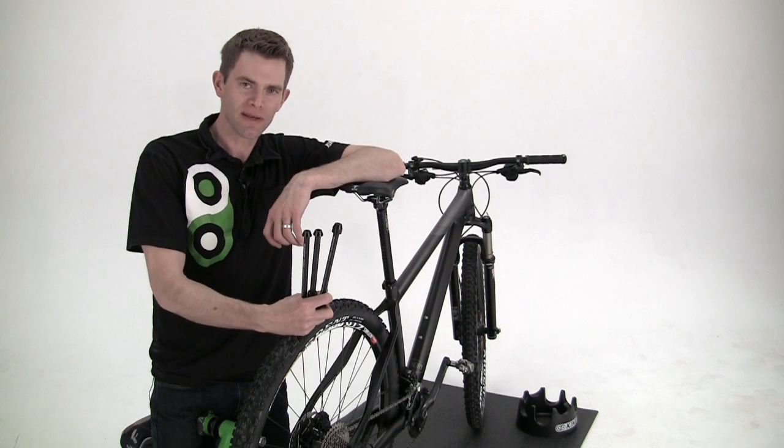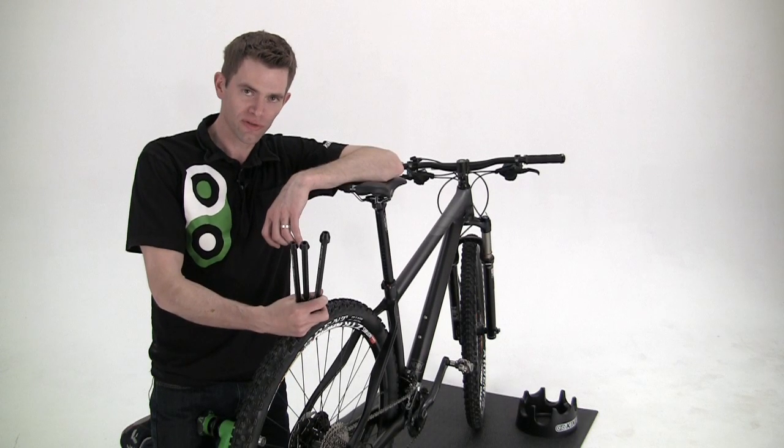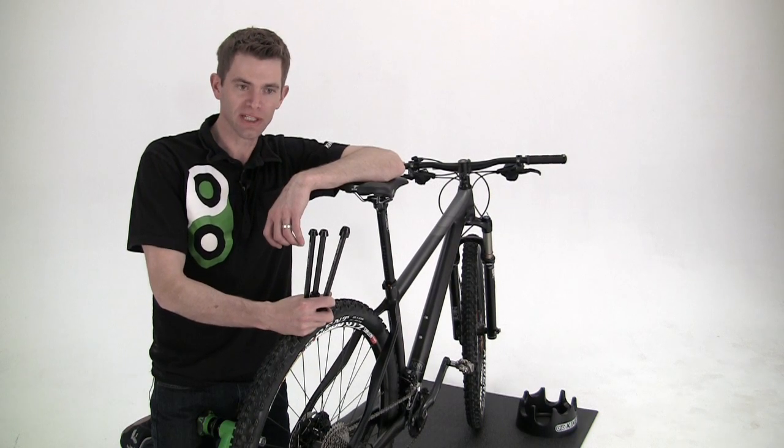Hi, I'm Jason with Kinetic. Today I'm going to show you how to install our Traxel Thru-Axel Adapter, your solution for mounting a thru-axel bike in a trainer.